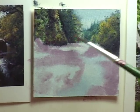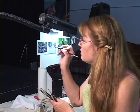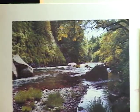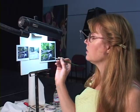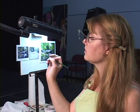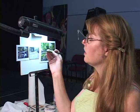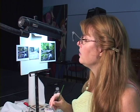Pretty soon we are going to be on to our next step. Now these details can be just a little bit sharper because they are just a little bit closer and they are more in focus. Now we are going to block in some of the water in the distance behind this rock. Usually the water is just reflections of all the other things around it, so we are using the same colors that we have been using.